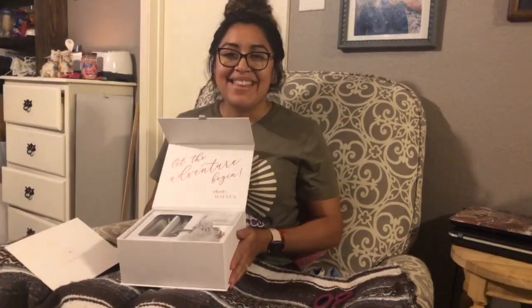Out of all the subscription boxes that I am subscribed to, the Maven bridal box is the more expensive of the three — this is $50 a month. This box features more luxurious and high-end quality items, and that is how they promote it on the website as well. So let's see what we have.